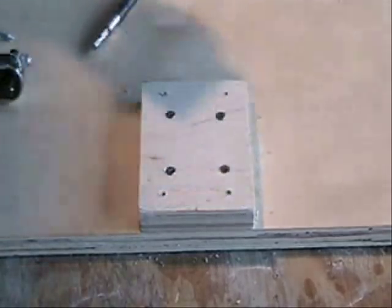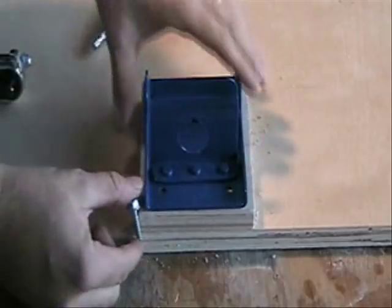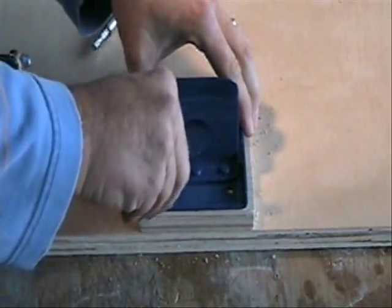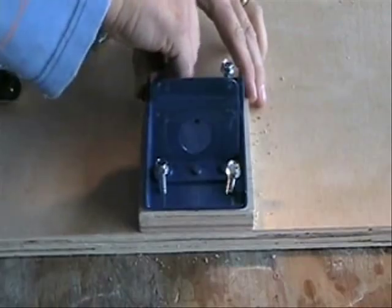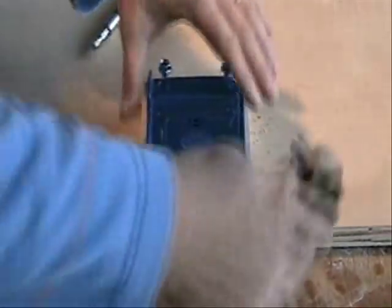The next step is to attach the brackets for the legs on your block. I've pre-drilled some holes to the correct depth so that we can get a good bite on our screws. These are nice heavy duty screws so that your table has a nice good support base.